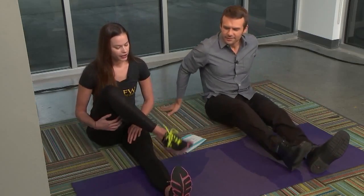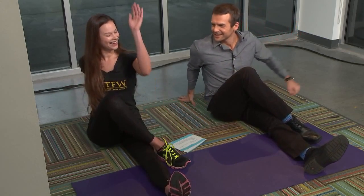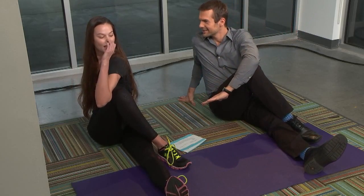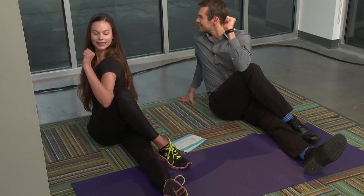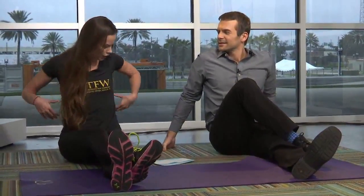Next one is going to be a spinal twist. Start again with the legs out in front. Take one foot over that opposite knee, take that same hand behind your back, opposite hand reaches to the knee, and try to look over your opposite shoulder. You're stretching the entire torso, giving the spinal nerves a lot of needed attention, hitting all your tiny muscles through the obliques and your lats. You're also adding neck mobility back, which we lose from looking down all day.